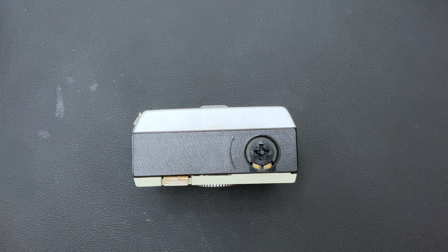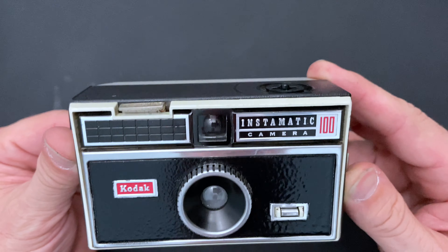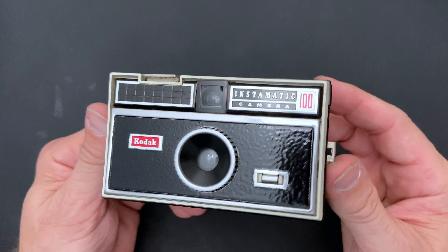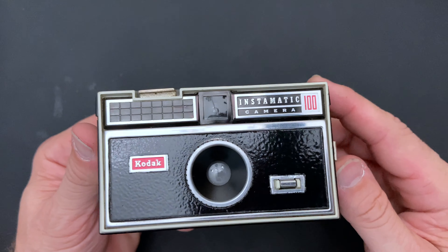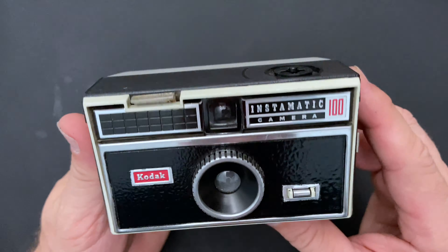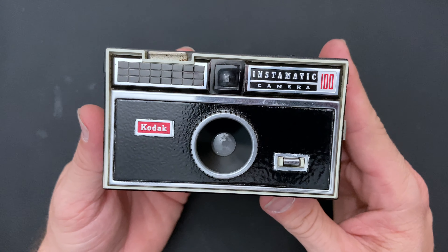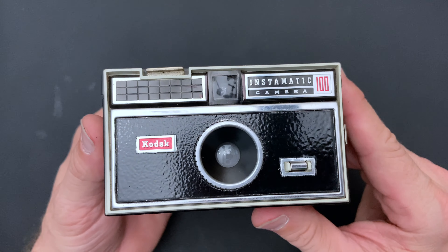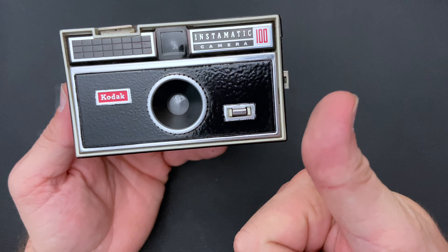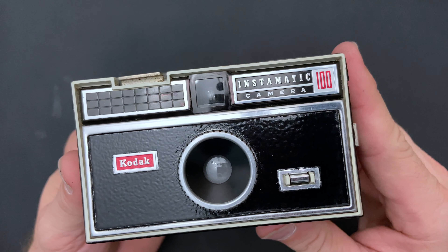And the moment you've all been waiting for — we've removed all the masking. Here is our Instamatic 100 Hybrid with our Flash Cube. I hope you like the look of this new camera. I've taken a 100 and a 104 and made my own custom 100 with Flash Cube. If you liked my video, please hit that thumbs up button. Hit subscribe if you'd like to see more great content, and until next time, have a great day.